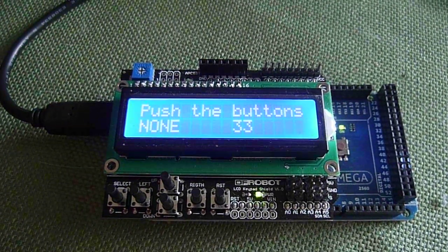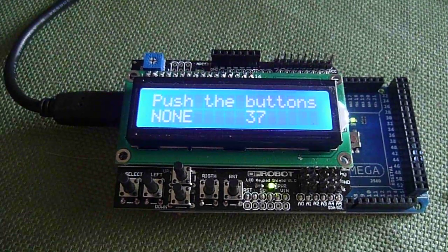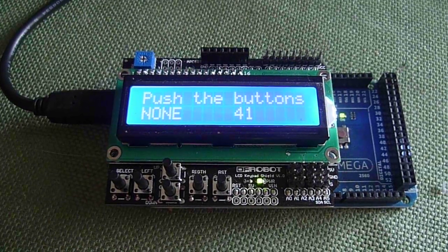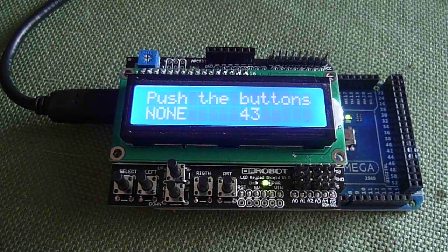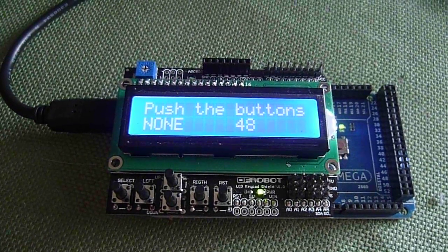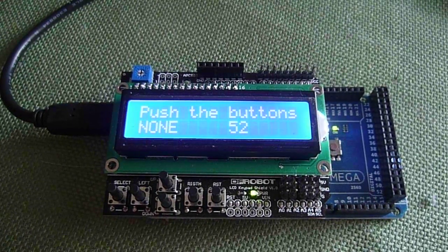Hi, this is Steve Spence from arduinotronics.blogspot.com and today we are experimenting with the DF Robot LCD shield. It has onboard buttons and we're just going to give a quick demonstration of how this works. It can be used for many different applications.